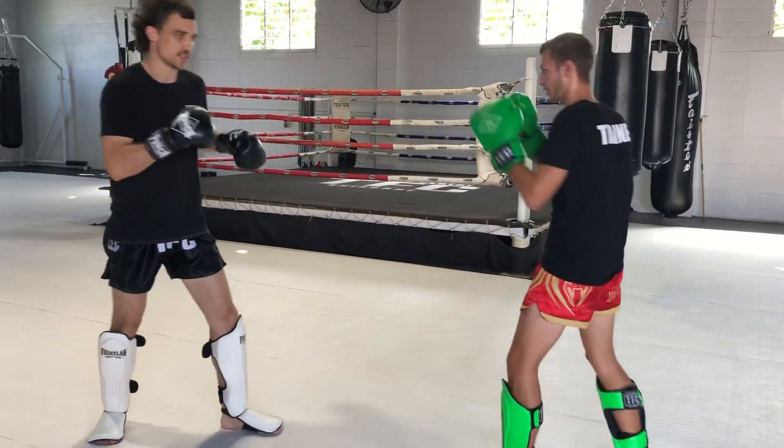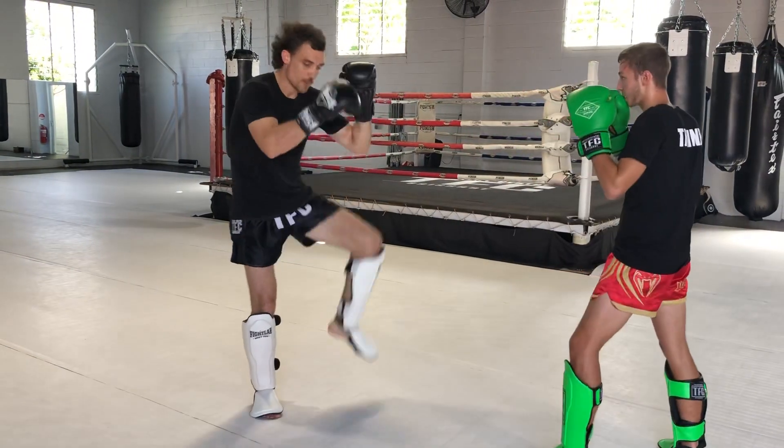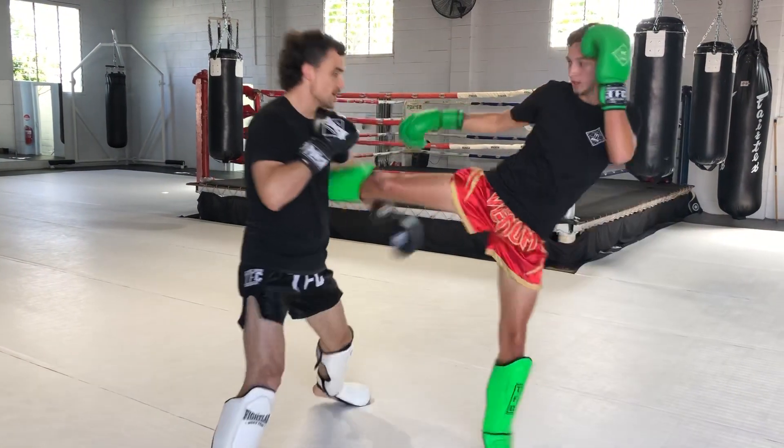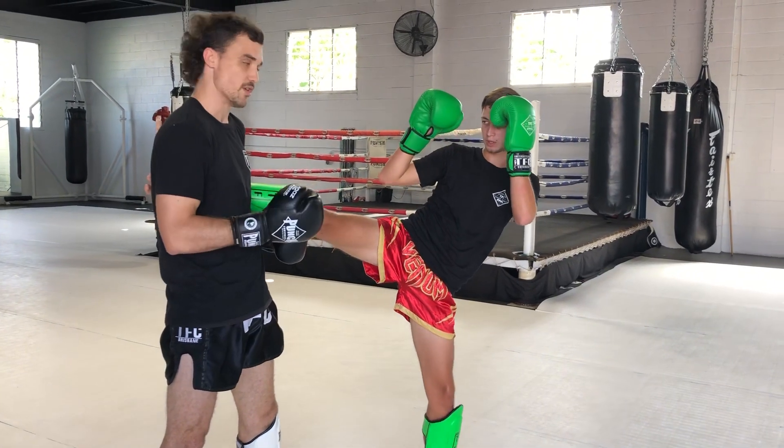So again, nice and slow — things you want to watch out for. He throws that kick, first one, check — knee and elbow overlap. Throws again, step in the same direction as the kick to try and take that power off my rib so I don't bust the rib.